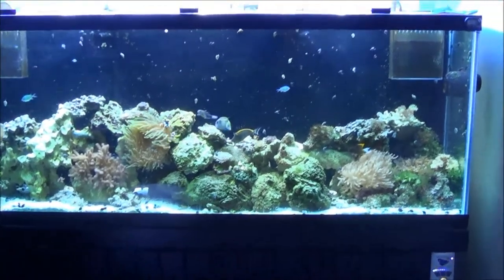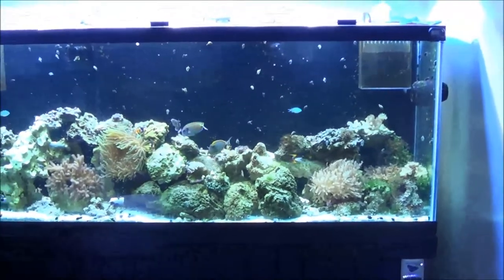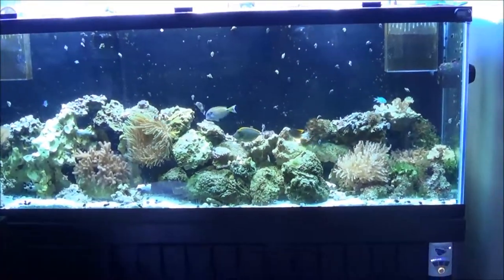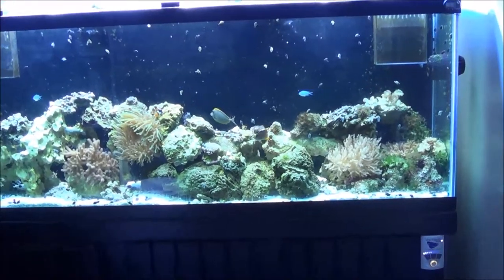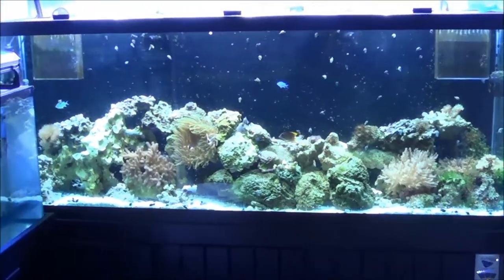Hey guys, it's Dustin at Tim's house today, checking out his tank again, a little update. He's had it quite a bit, got a lot of fish in his tank, a lot of new coral, so let me go ahead and go through some of it real quick.